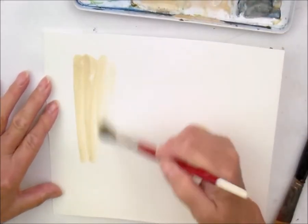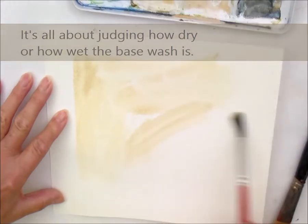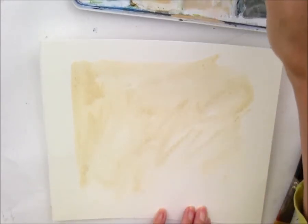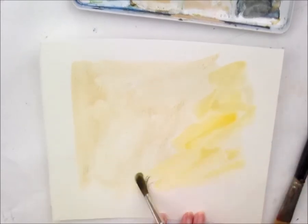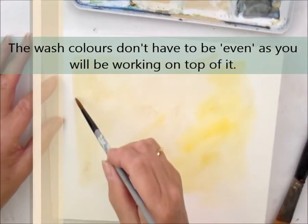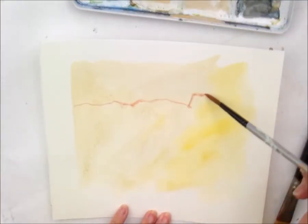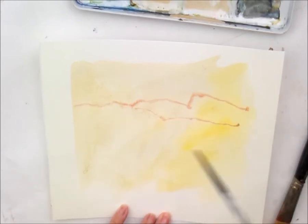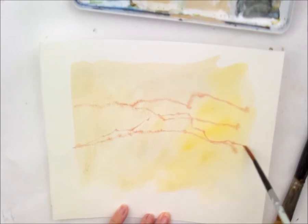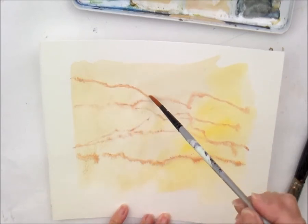It's all about judging how wet to leave the wash when you put the veins on — how dry, how wet — just getting that in-between bit. Let's put some colour on. It doesn't have to be smooth because wood effects seldom are. If you go in too wet it's just going to run out, but that's not too much of a problem. Let some of them run and let some of them go on a bit drier.